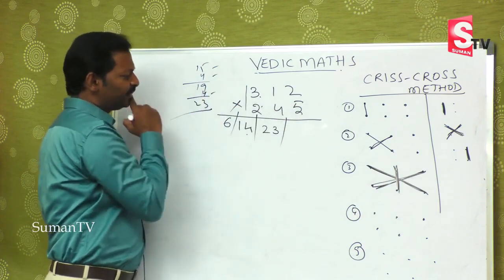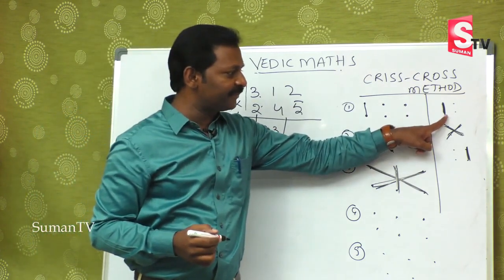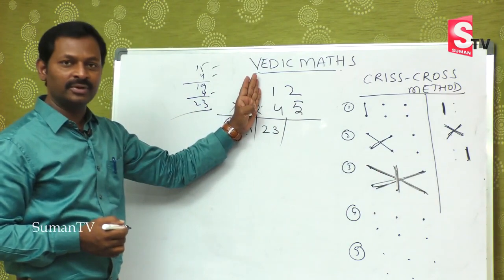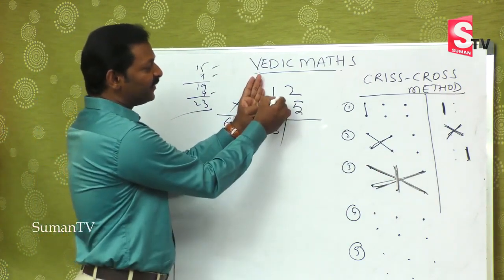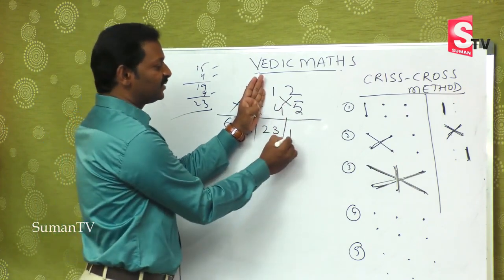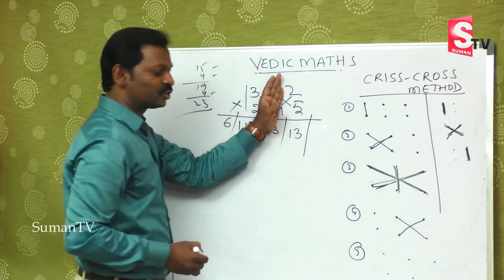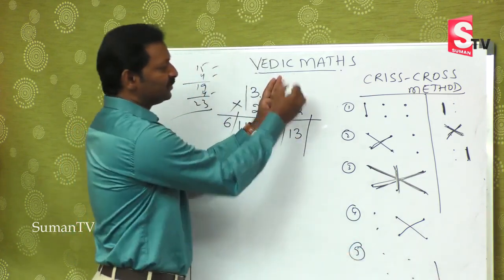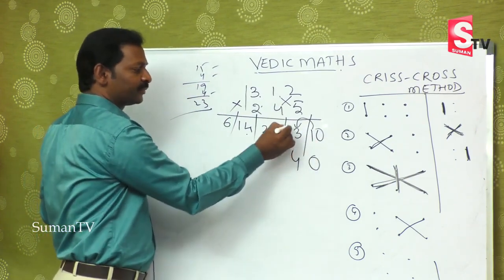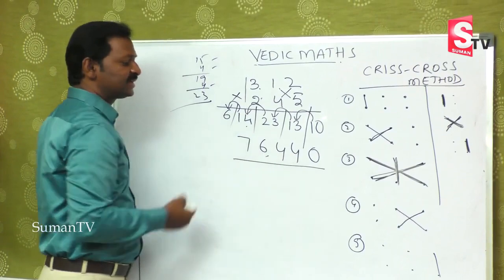Fourth step: last two digits cross — 5 ones are 5, plus 2 fours are 8, so 8 plus 5 = 13. After balancing: the result is 76,440. The steps give us 6, 14, 23, 13, and then the final digit, which after balancing produces seventy-six thousand four hundred forty.